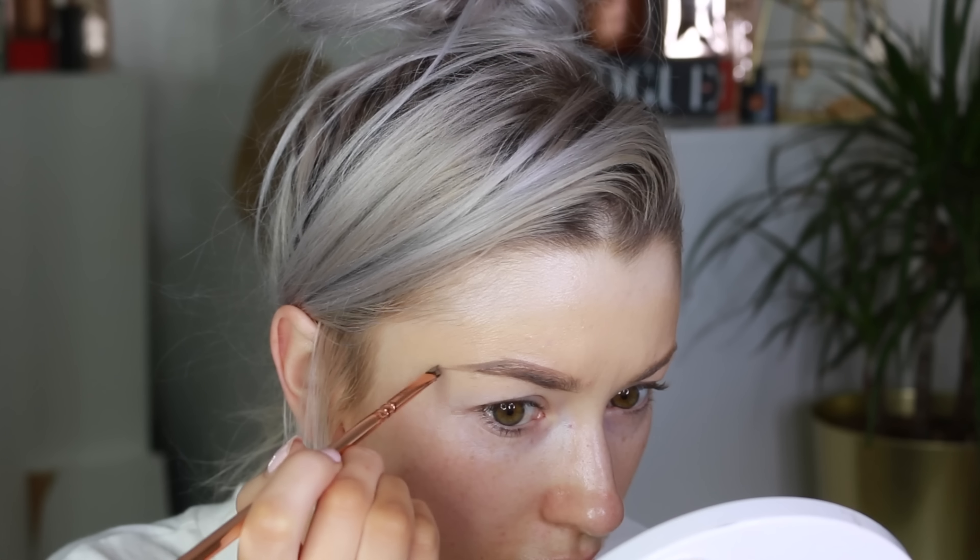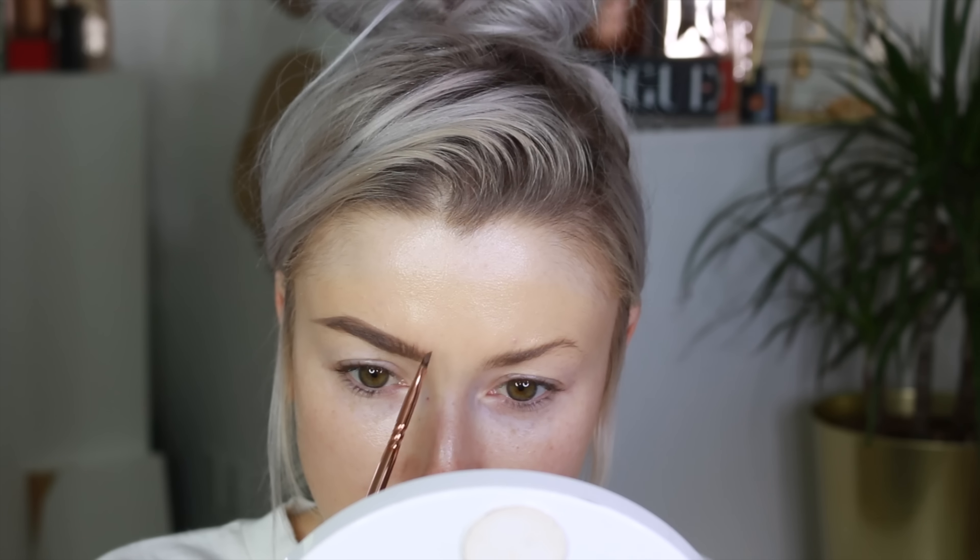If you want to see how I get this whole pinky smoky eye, then please keep watching. I'm grabbing my Lawless foundation and just going to put this over the brow area, because I'm going to start with my eyes before I do my face. That way when I do my brows, it's easier to go around the brow with foundation afterwards.